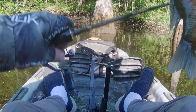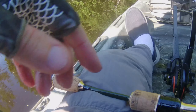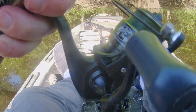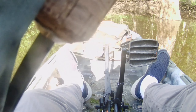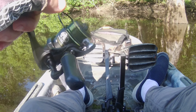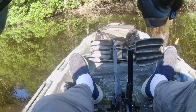Some nice bluegills here man. Using a simple bobber and worm setup. Using six pound braid. They're about 18 inches deep, right between these two cypress trees.